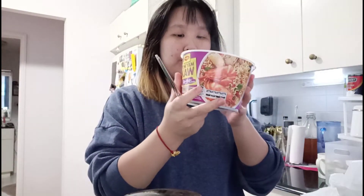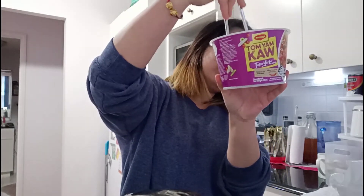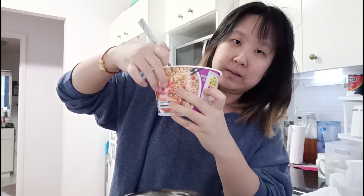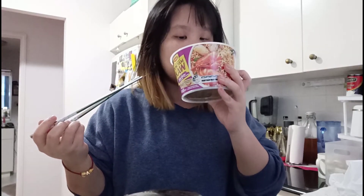First off we have to try the soup. It says you should fill it up to a certain level — I only filled it up partway. I learned from other instant noodle experiences not to fill the cup up too high because it will dilute the flavor from the seasoning. So if you like your flavor to be very strong, try not to fill the water up too high.